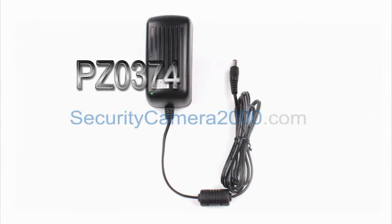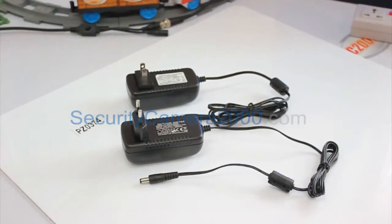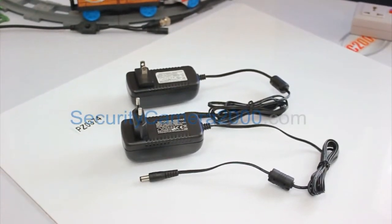Hello there, thanks for watching this video. This video is about a brief introduction of the high quality DC 12V power adapter P0374.